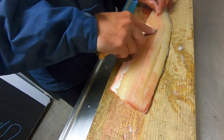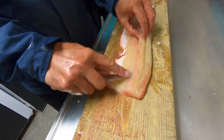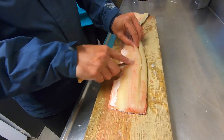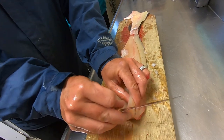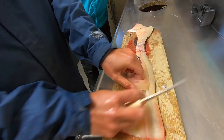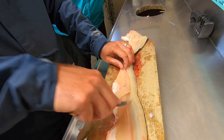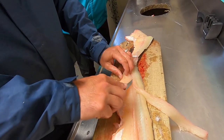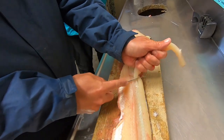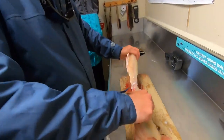Then with the next cut like that, I just work the Y-bone loose — slide under like so, loosen it up. It's coming loose and it should just peel out just like a cheese string. See, just like that — and out it comes. That's your Y-bone. Beautiful.